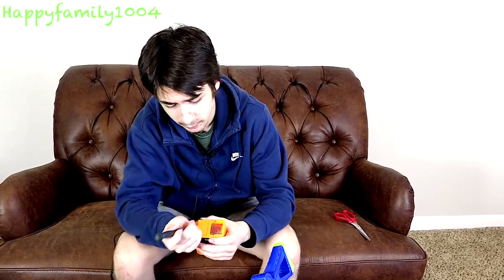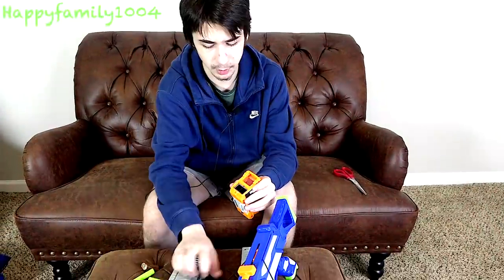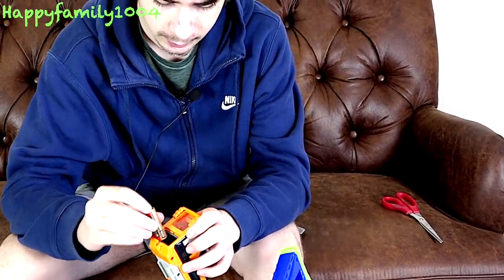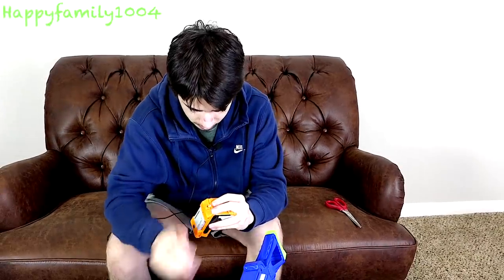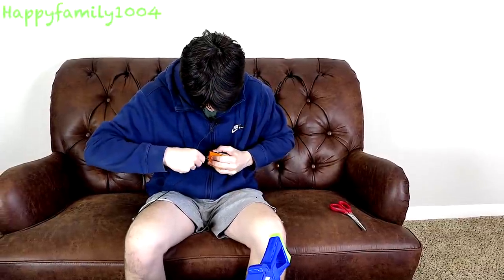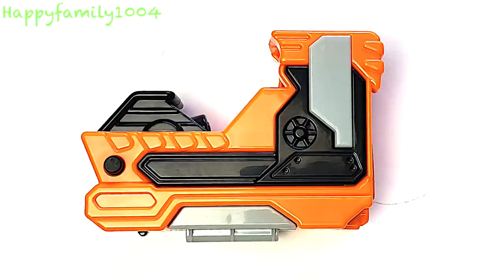You're going to take your screwdriver and turn the screw in the front counter-clockwise to loosen it. Pull off this cap. Put your two AA batteries in. Then put the cap back on and tighten it. There's a button on the right side — and yeah, there we go, the red dot's on.